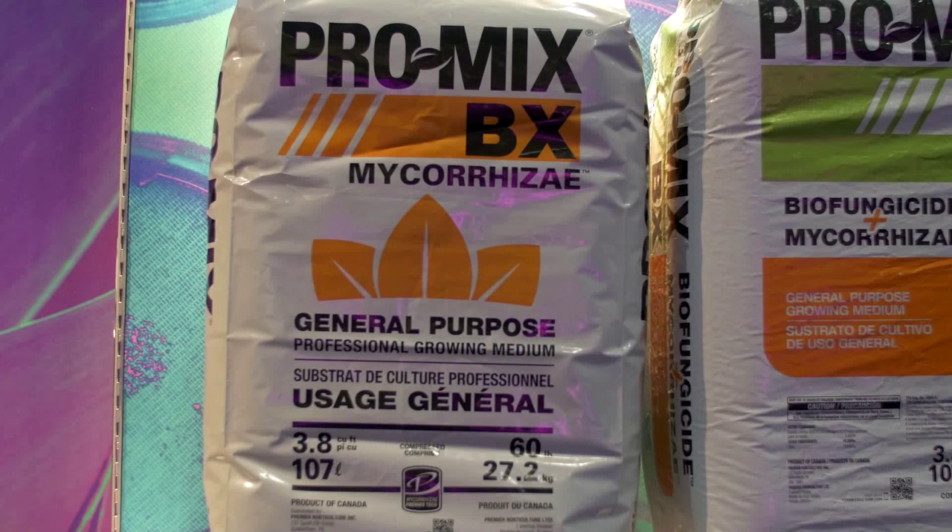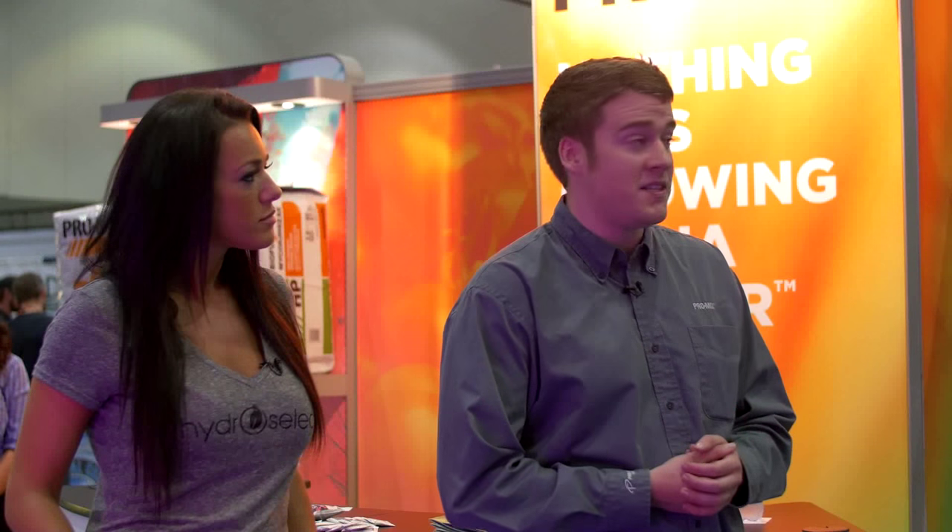Our BX is our basic blend — it was the first blend that we ever did. It's approximately an 80% peat, 20% perlite. We have it in a couple of options: we have it with the mycorrhizae, which is a fungus that colonizes the root zone, makes your roots bigger, and makes your plants more resistant to pests and diseases. We also have it with a biofungicide plus mycorrhizae.